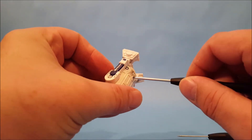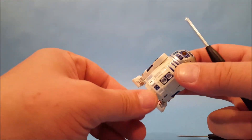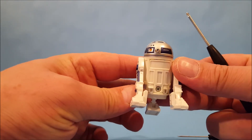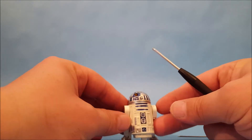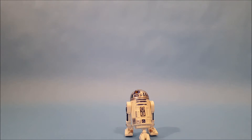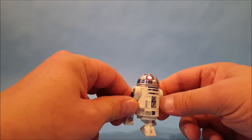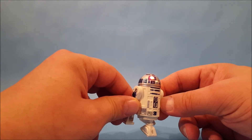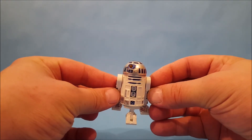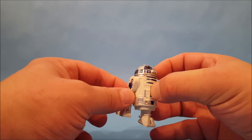A little tip: when you put the battery cover back on, don't wrench down on the screw — just turn it until it stops, or it's going to be more difficult to get off when you need to change it next time. All right, I think we've got him now — let's see him light up and see what he does.